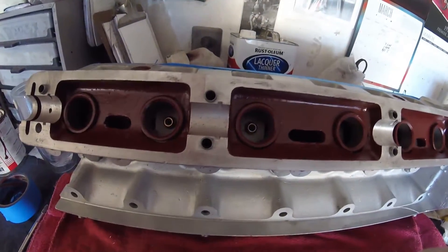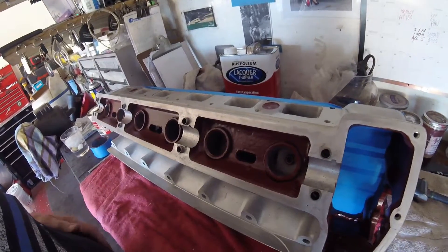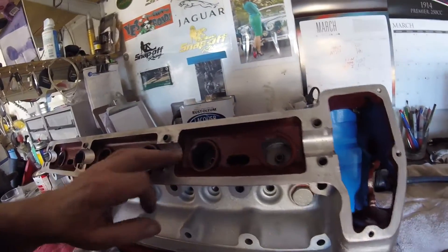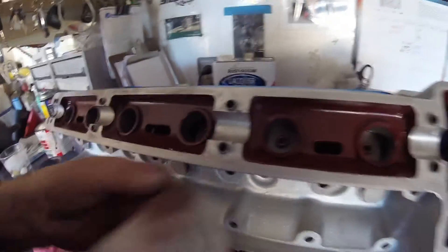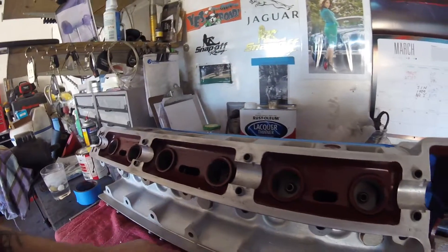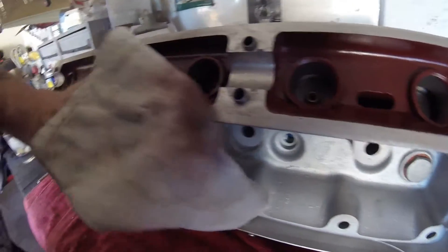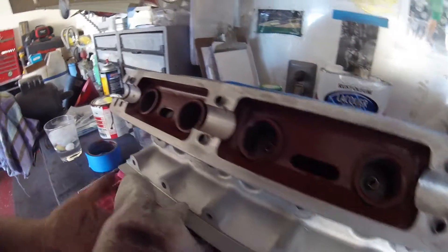A side note about using this glyptol paint — it's terrific stuff. As I mentioned before, you're going to get it in places you don't want it, but it cleans off very easily with lacquer thinner. Dip a rag — I suggest putting some lacquer thinner in a jar so you don't contaminate the whole can. Then you just shove your rag in there and it takes everything off. And there it is, gone.